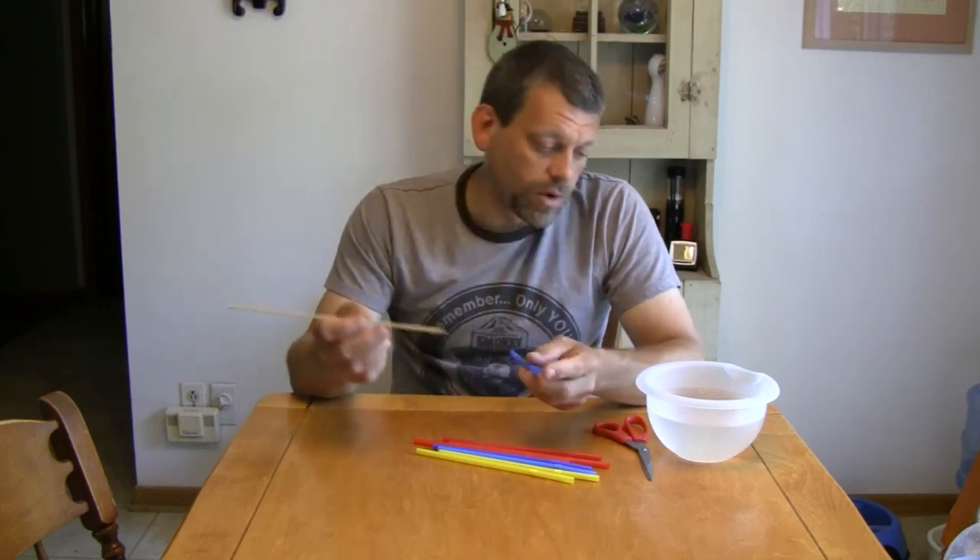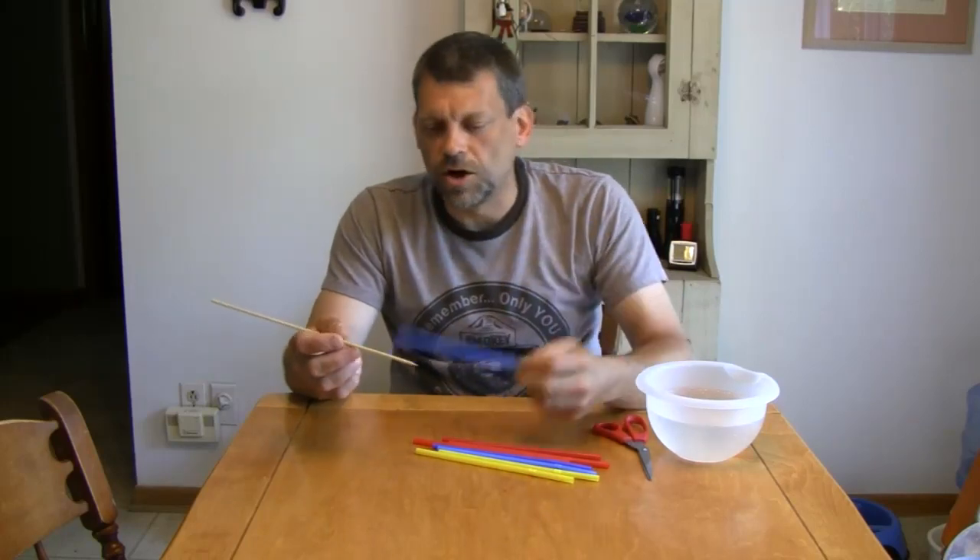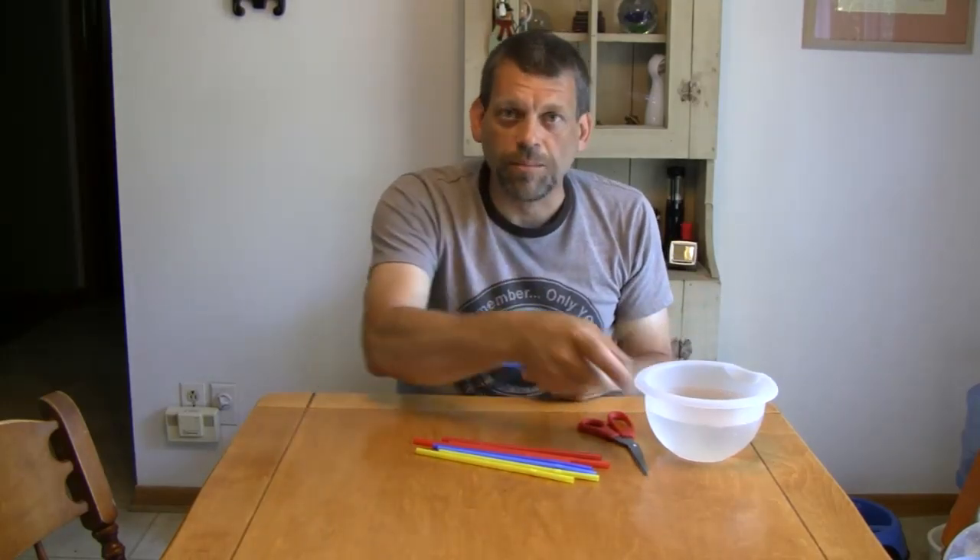What we need for this episode: we're going to need some straws, a wooden skewer, a pair of scissors, and a bowl of water.